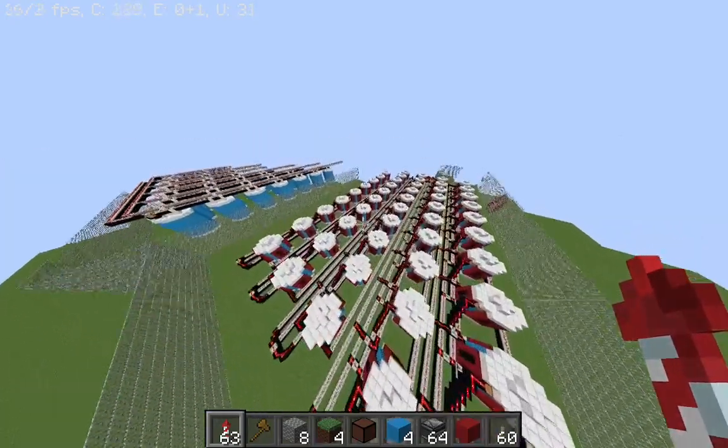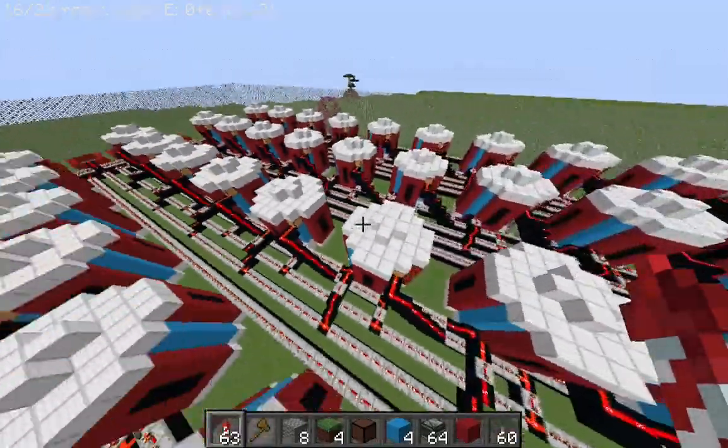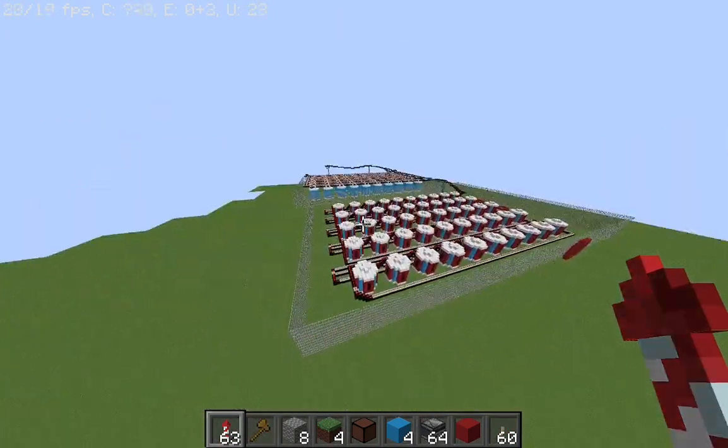I made this with smaller batteries and they are all chained together, but I will make another video on this. If you enjoyed this video, make sure to subscribe. See you next time.